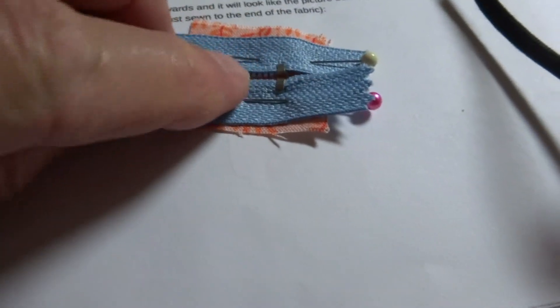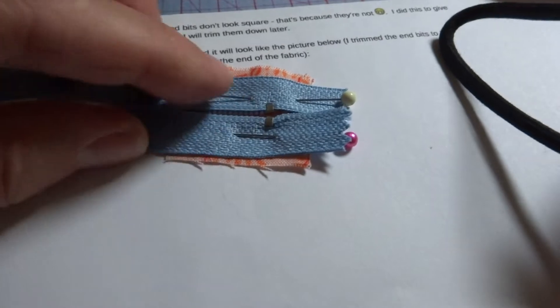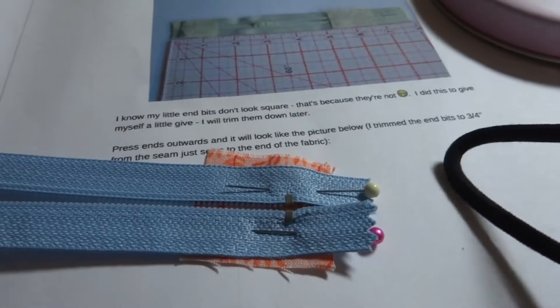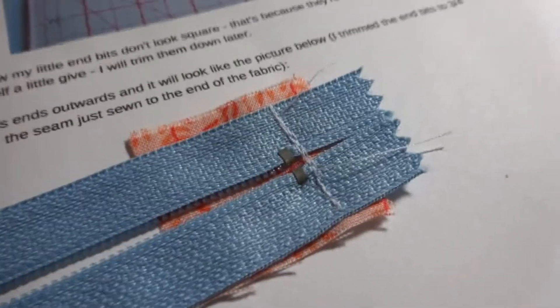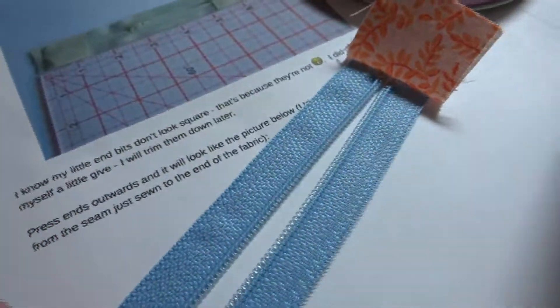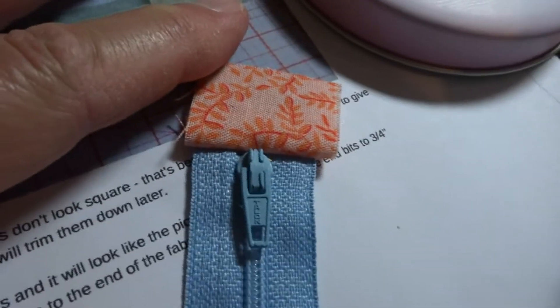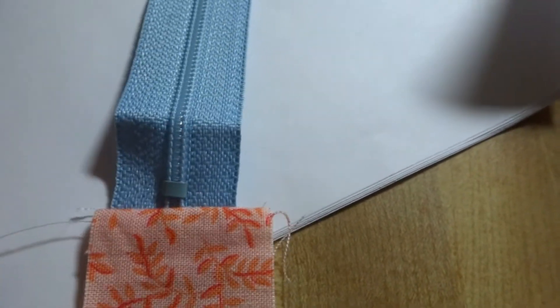I'm going to sew from the back this time so I can make sure my stops are lined up and get as close to the stops as I can. I'll try to remove the pins before I sew over them. That end is now stitched — when I fold this back it gives a nice finish to the end. I'll gently press that, keeping the iron away from the polyester teeth, and then we'll go to the next step: layering the zipper, the lining, and the exterior of the bag.